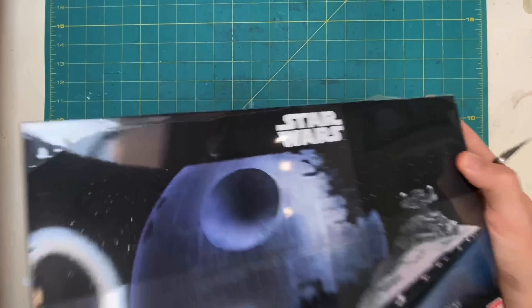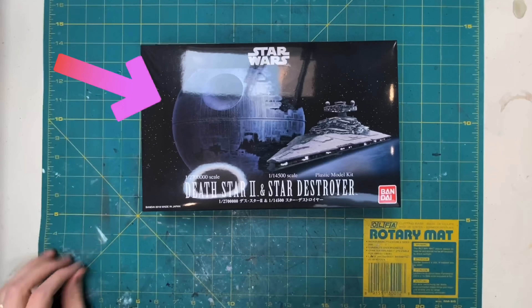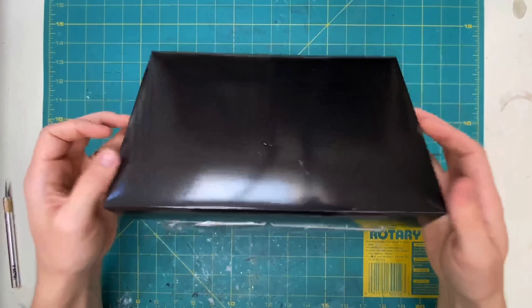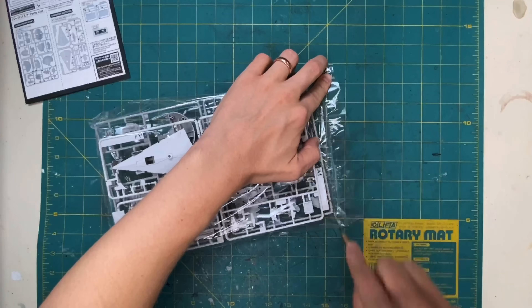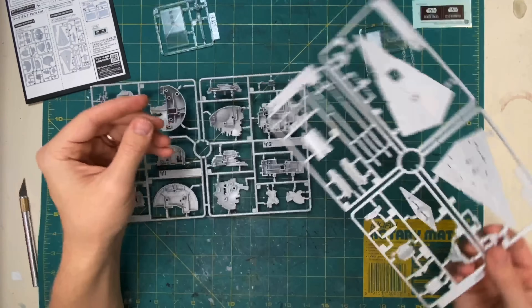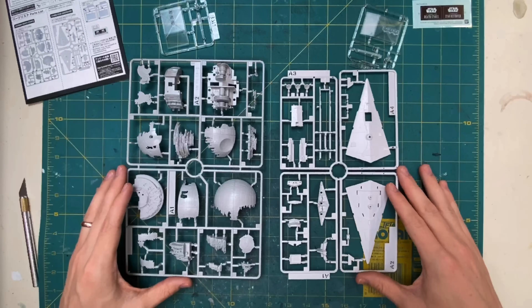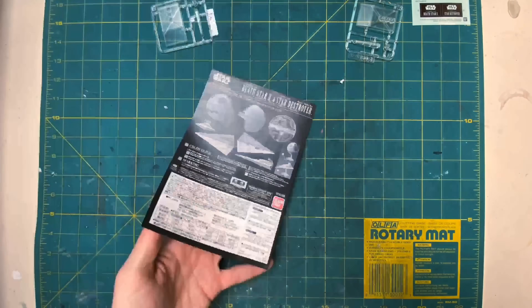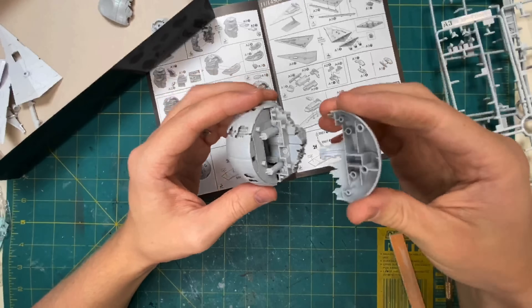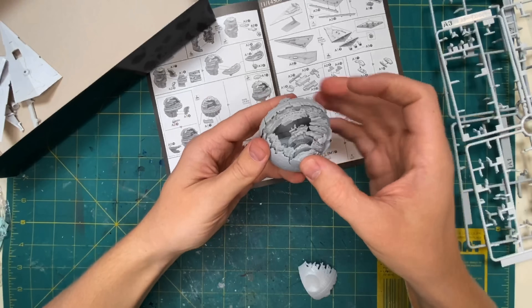How's it going everyone? Today I'm going to be building the Death Star 2 from Bandai. It is at a 1 to 2 million 700 thousand scale. I am also going to be showing you an in-depth tutorial on how I work with the LED filaments. I've gotten a lot of requests for this tutorial so I hope it is informative and that you enjoy this video.